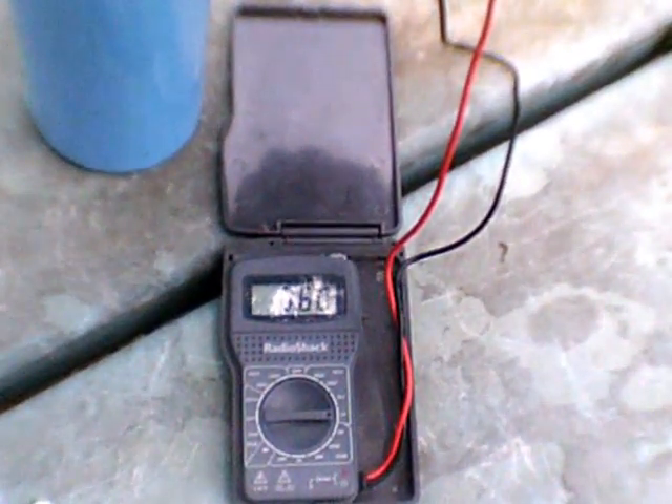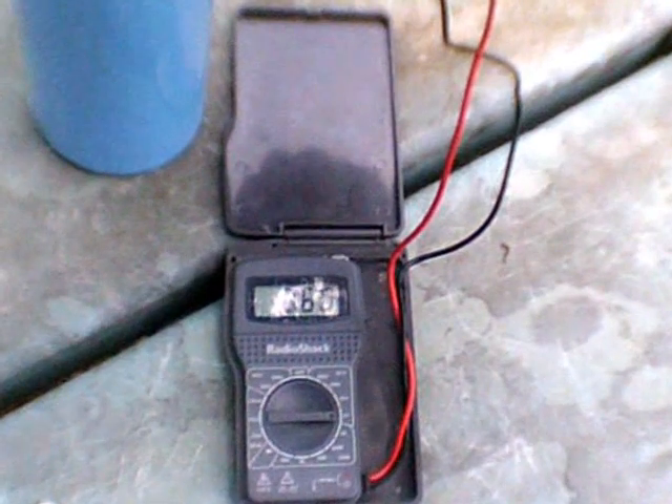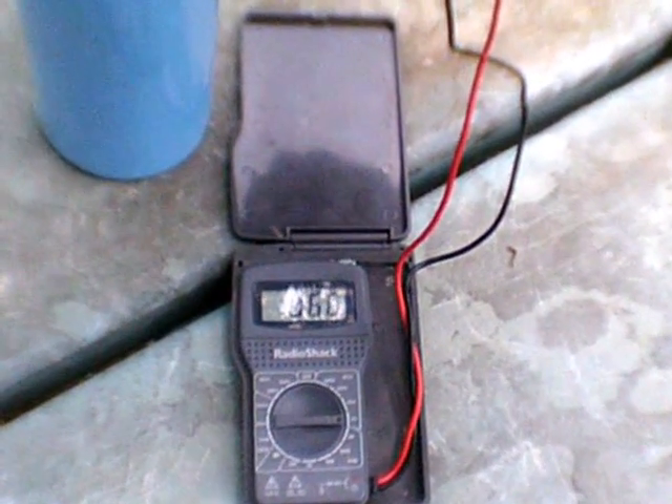Tonight I'm going to test whether it will light up a diode — the useful test of whether it's a practical power source. So at 8:02 PM on July 30th, the power storage is 0.060 volts.